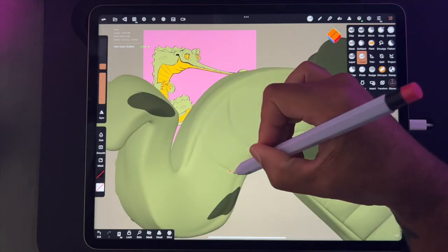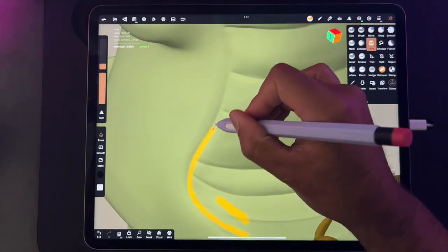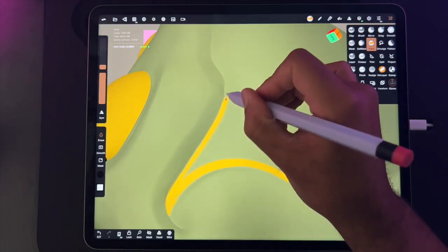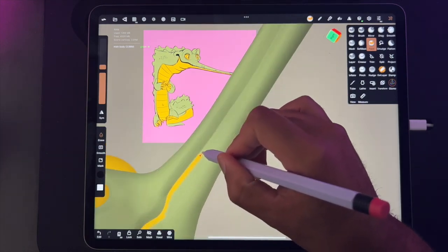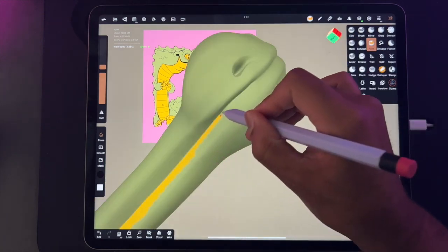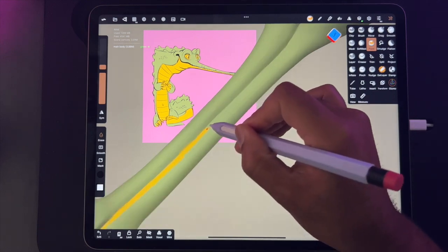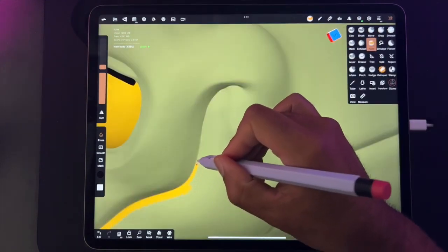Nowadays when I make arms and legs, I usually won't voxel remesh the arms and legs together with the body — I'll just use Inflate and inflate around so it looks like a skin fold, so you can't really tell the arm isn't connected. That allows me more flexibility if I need to reposition the arm, or if I decide to paint the arm a different color — I can just select the arms, tap paint all, and they're a different color.